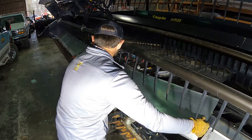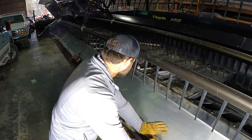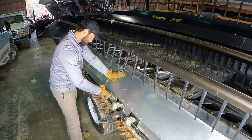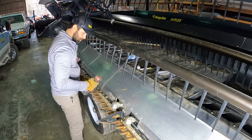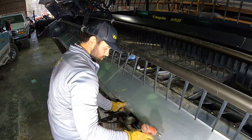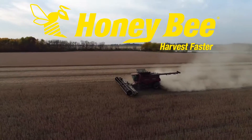Reinstall the transition plates. The transition plate directly above the drive should be pulled as far forward as possible — this will prevent the drive from contacting the plate. This has been a quick overview of how to replace a knife on the Honey Bee Low Cut System.